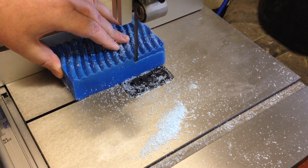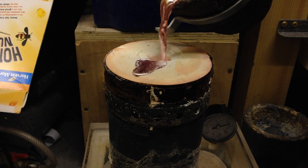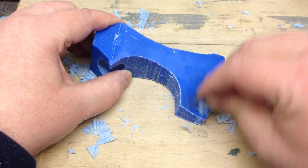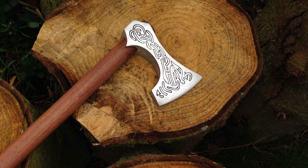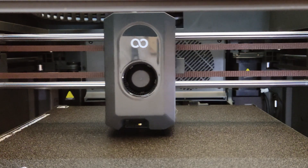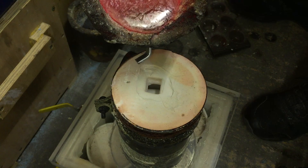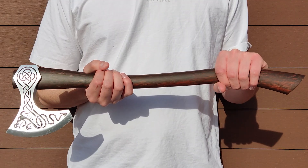A few years ago I had a go at casting this Viking inspired axe from scrap metal using castable wax, and my carving skills weren't all that good, but it was a fun project. Of course these days I have 3D printers, and rather than melting metal just to make a decorative piece, I thought I may as well print one.